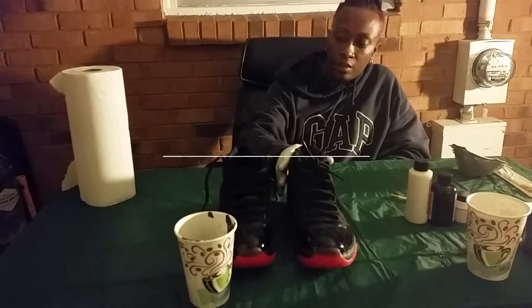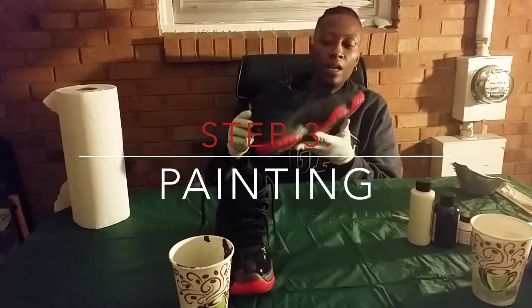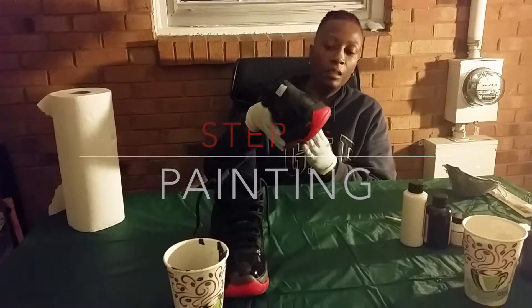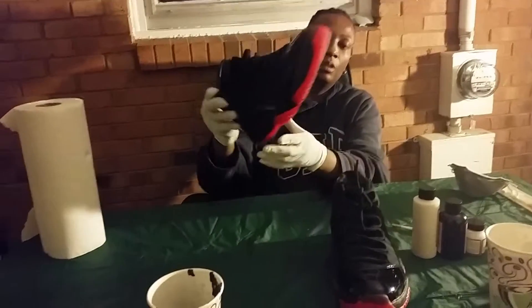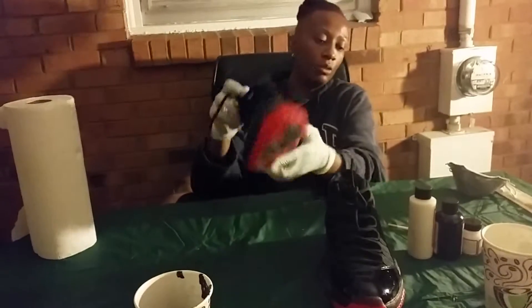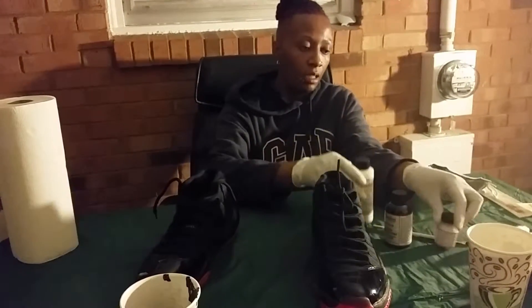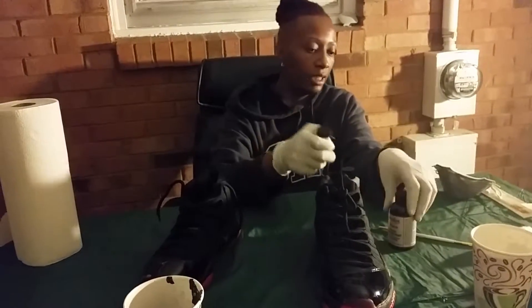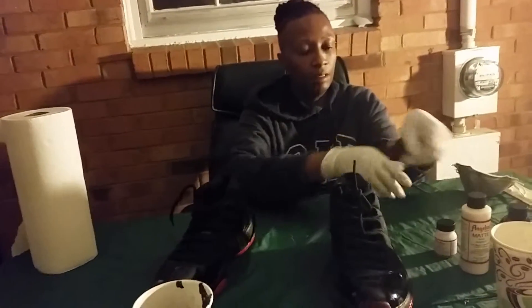This is the first step, which is putting the dye on the bottom of the braid. If you can see, I've added it to every part of it. I'm using the Anglis product line. Still got a little ways to go, but I would say I'm about 45% done. Alright, stay tuned for the finished product.